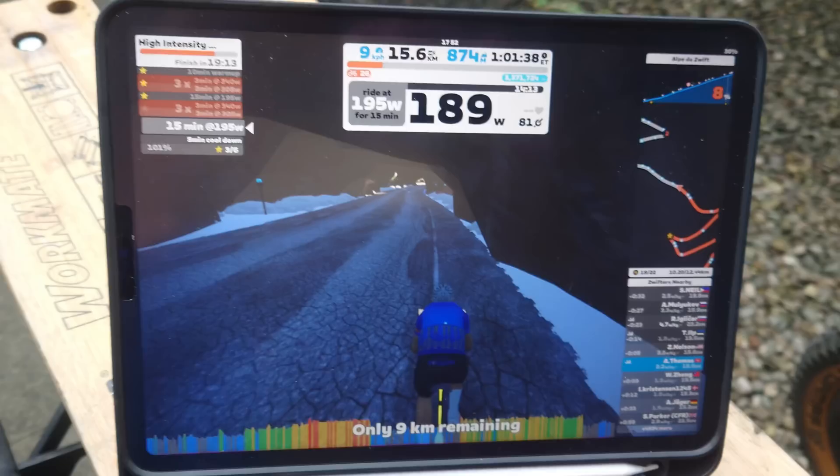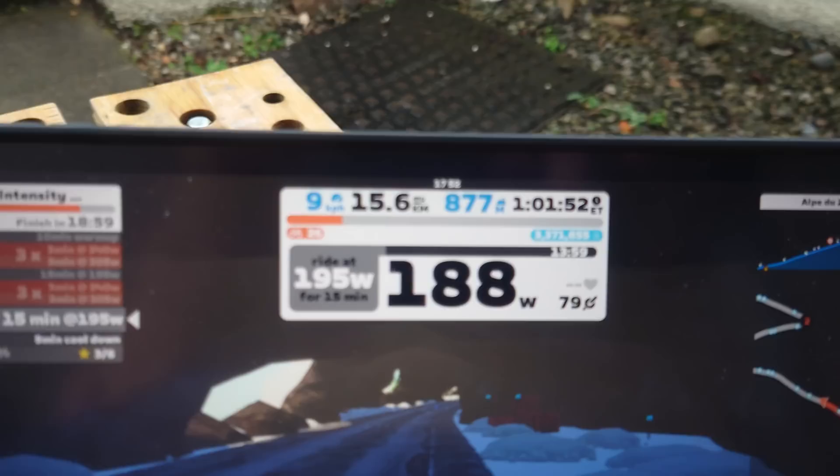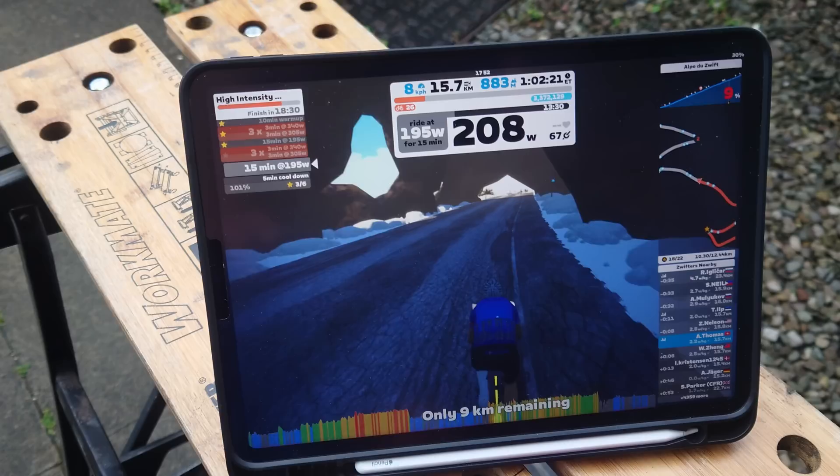Live update number three. ERG mode is now back on, on this sort of rest period - 15 minutes at 195 - and it's absolutely fine. Flywheel speed dependent: if the flywheel is going slower, the torque has to go up and that generates more current, more heat I guess. So it just overheats.